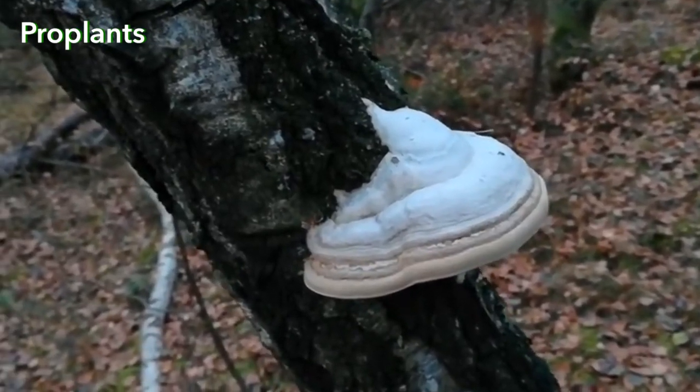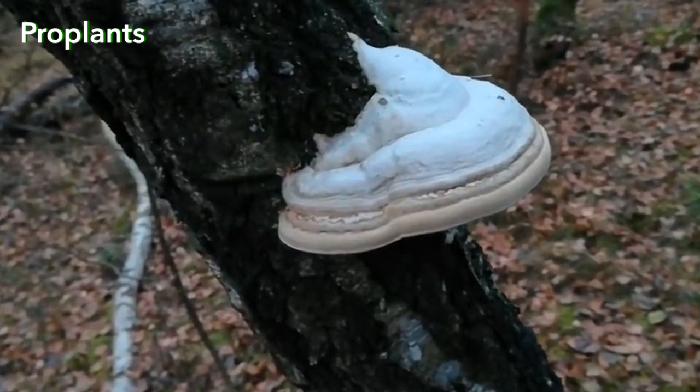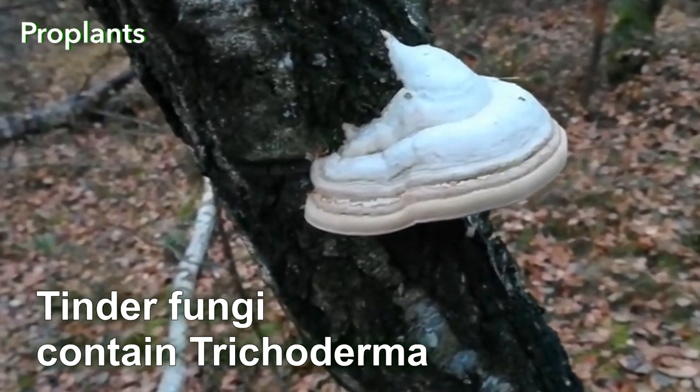However, this does not mean that Tinder Fungi are the gardener's enemy. Actually, Tinder Fungi can be of great use in the garden, because they contain Trichoderma.